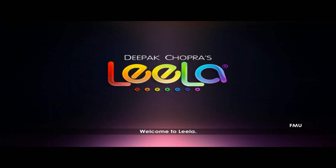Welcome to Leela. Leela means play in Sanskrit. Inspired by ancient traditions, Leela is a practice of meditation awareness through play.